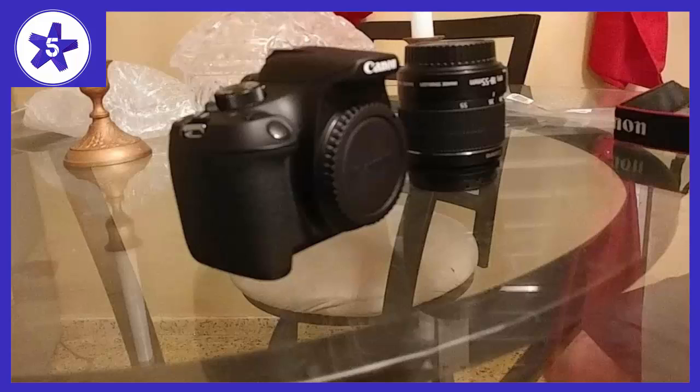Effortlessly capture distinctive images and cinematic full HD movies. Get started with an 8GB memory card and comfortably carry all your kit with a flexible padded gadget bag. Enjoy sharp images with stunning detail even in low light, thanks to the lens's 4-stop optical image stabilizer. Experience versatile shooting with the portable all-purpose FS 18-55mm f/3.5-5.6 IS II zoom lens. Easily connect and share your images with the world via Wi-Fi with NFC.